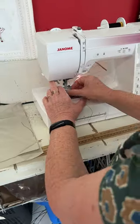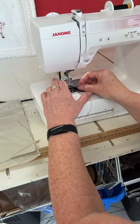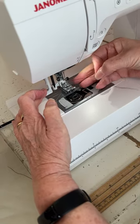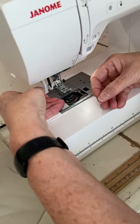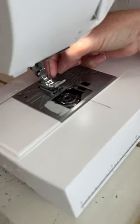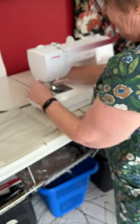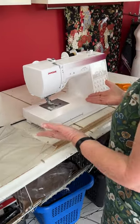Now we're going to do the needle threader. We bring that down gently, tuck that under there, under there and over this little metal thing, hold it loosely and just ease that up — and you can see it's pulled the thread through. I've got a little loop there, I can just grab the loop, and hey presto. That goes under there, that goes under there, and we're ready to sew.